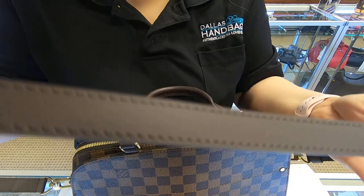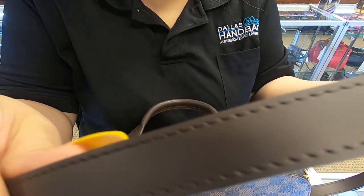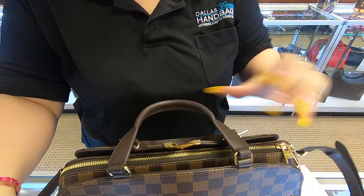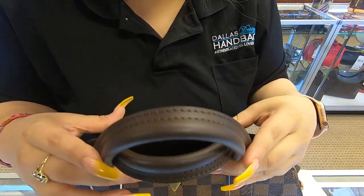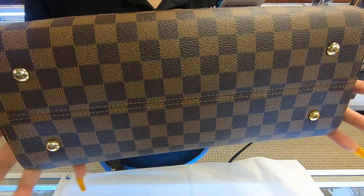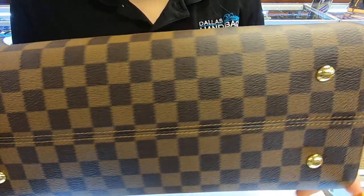As you can see, the strap is brand new, as well as the bag — it was kept in really well condition. The handles here on the bag have no sign of wear. The bottom has the four feet and there is no rubbing on the corners.